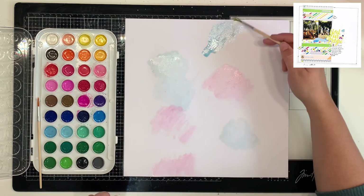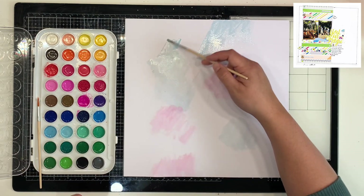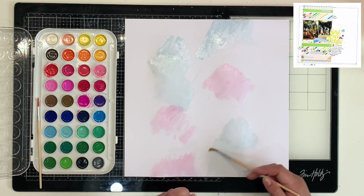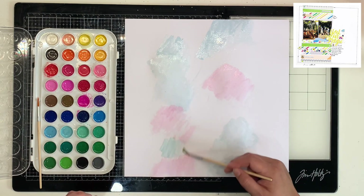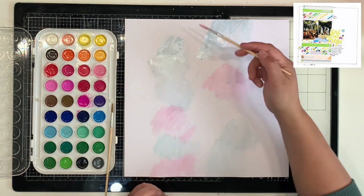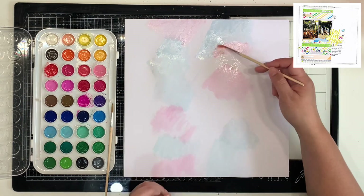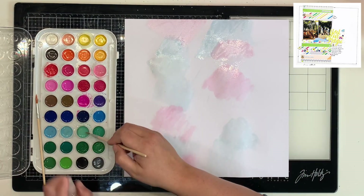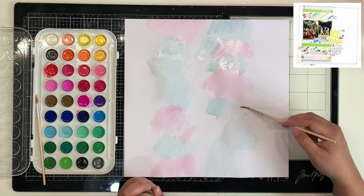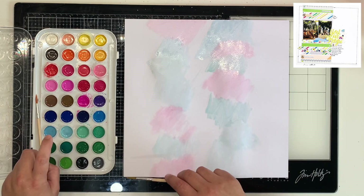I've pulled out my watercolor palette — I think it's from American Crafts, but I actually got it in a Kitaholic Kits kit many years ago when I was on their design team. I'm not great at watercoloring and it looks like a hot mess, but don't worry because you only see the tiniest bit of it peeking through. I'm spritzing water onto my page and into the palette, picking up blues and pinks — the colors I've used on this layout from the Love Always collection by Coco Vanilla Studio.